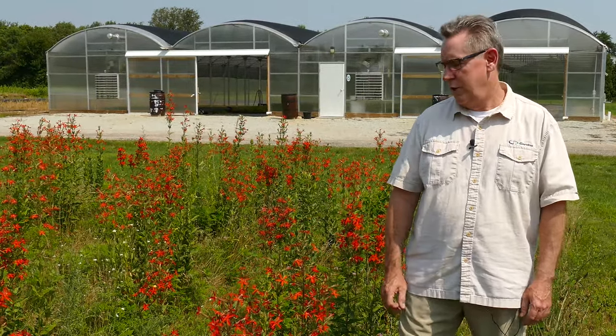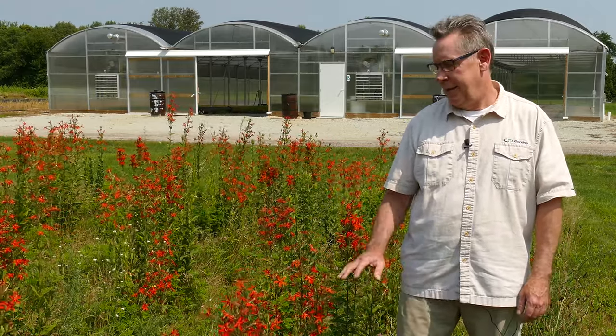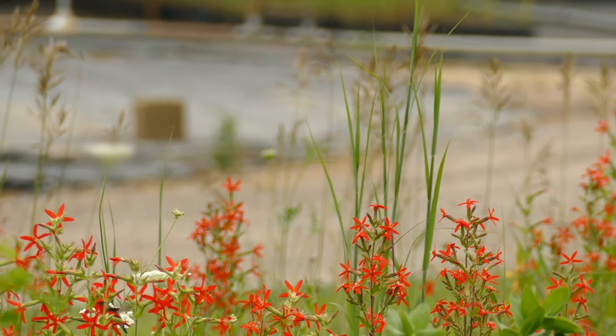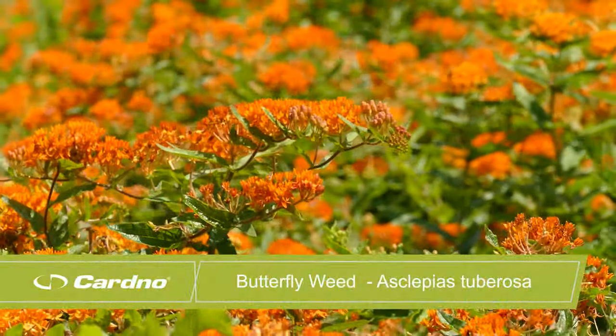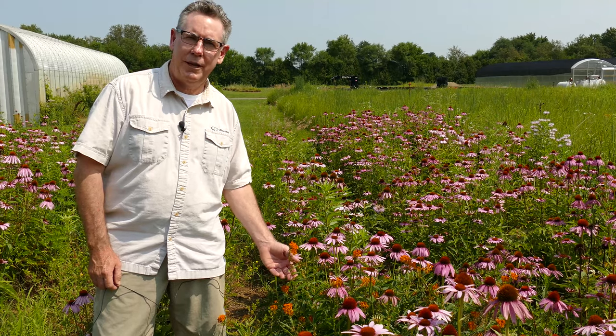Silene regia, royal catchfly — anything that has this type of color, extremely red like that, is very popular. It's a rare upland dry prairie plant you don't see in very many prairies, but something you'd really want to add to your collection. It seeds well and is pollinated by hummingbirds. If you're looking to attract hummingbirds, this plant is a must. Between this and Lobelia cardinalis, cardinal flower, these are great additions for attracting hummingbirds. Make sure you get royal catchfly among your collections.